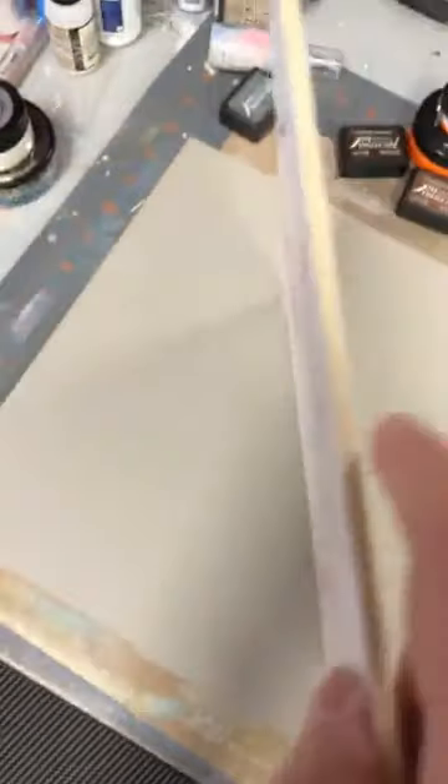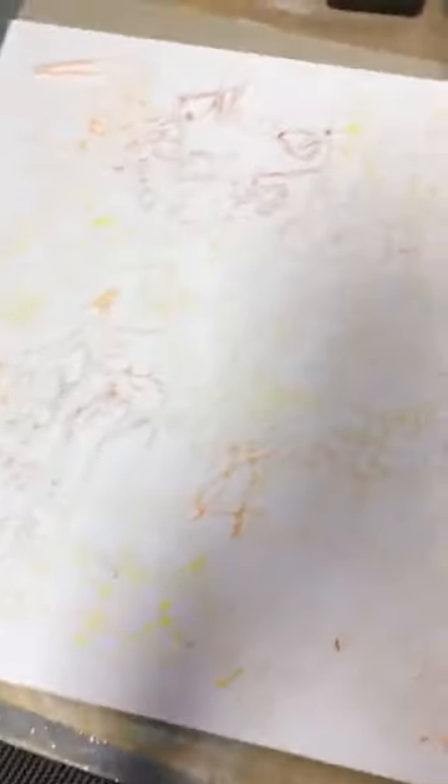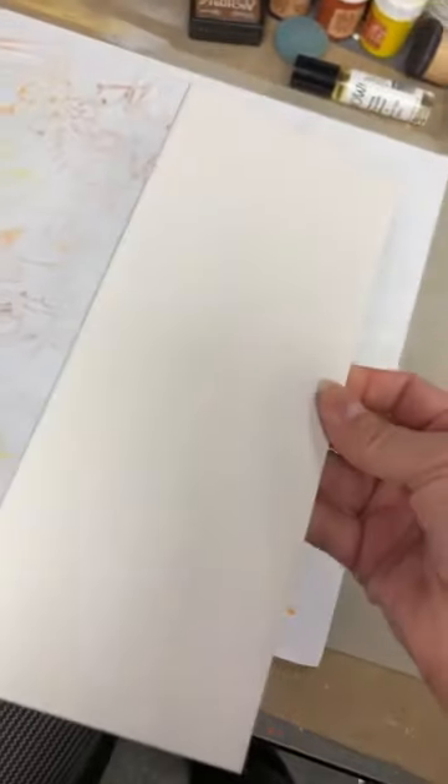Maintenant, moi je vais vous montrer un projet que j'ai fait avec Ken Oliver, puis je vais le refaire avec vous autres. This is on a watercolor panel — great for water, it's not going to curl. This is a new stencil and we are going to be using stencil butter, which you guys know I love. And then I'm going to use some of his powders on here, and then we're going to stencil on there too.